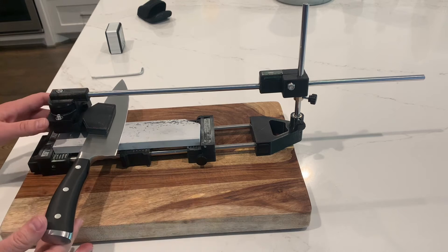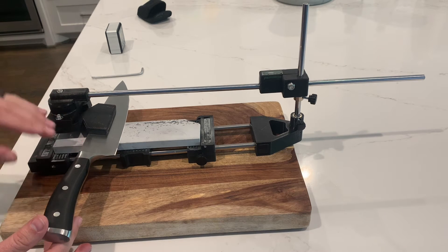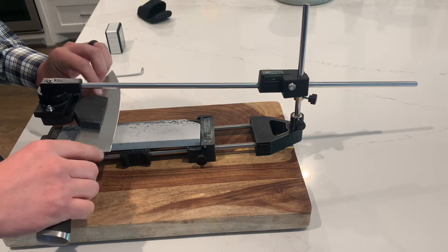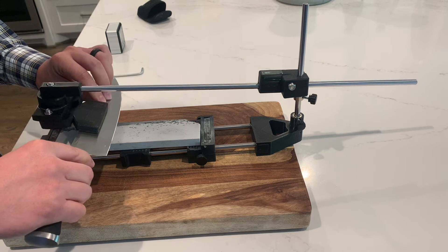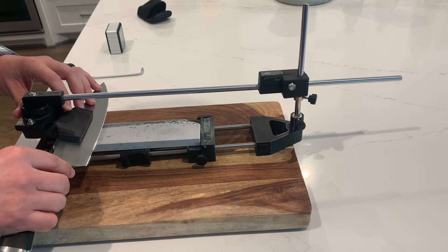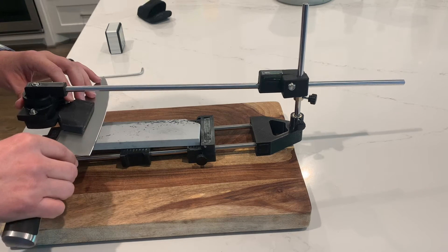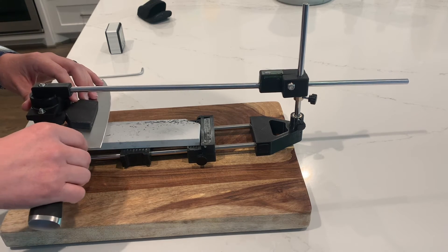The way I designed the sharpener was to only lock the degree of freedom that controls the angle of the knife. You'll notice that I cannot rotate the knife forward or up — it's completely locked in there. To do that you'd break the knife off the magnet. But there is freedom to move forward and back, which is required to hit the stone and move along it, and there's also freedom to move left and right, which allows you to cover the length of the edge.